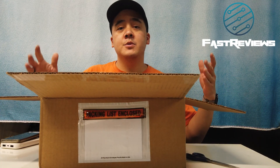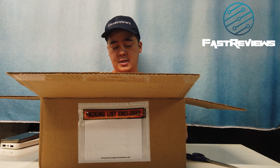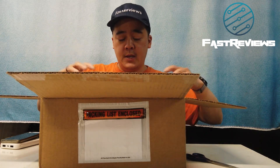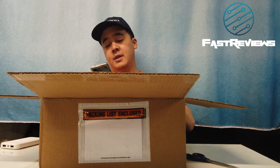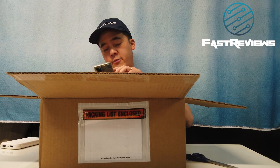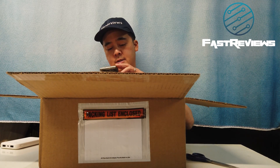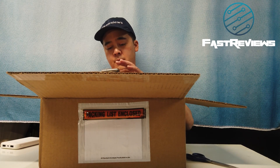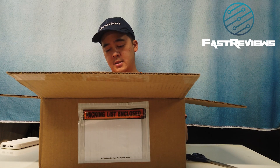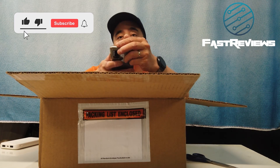Hey everybody, this is Rich from Fast Reviews and I am super excited right now because I just got this — this is the Skidio 2 drone. This is a limited quantity package and they actually have a reservation system. I ordered the Skidio a long time ago, and I've got the starter kit here.